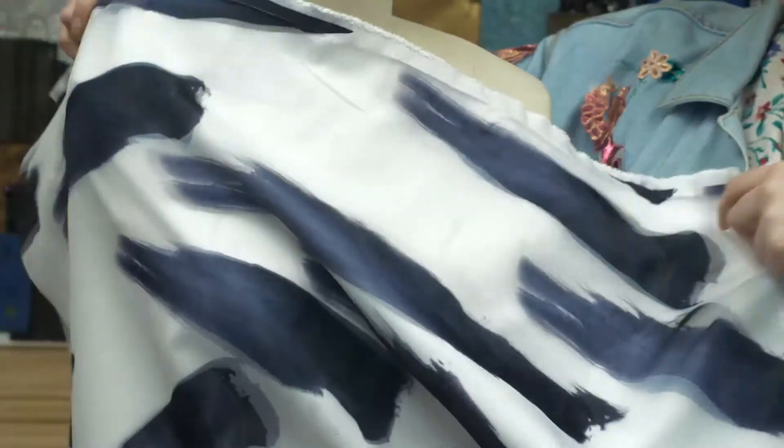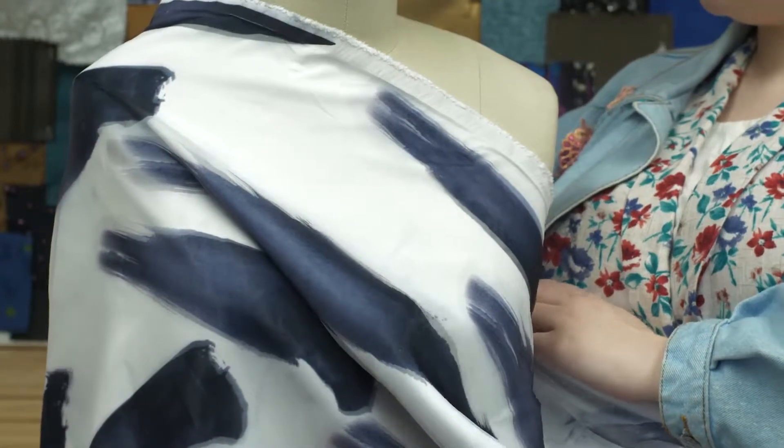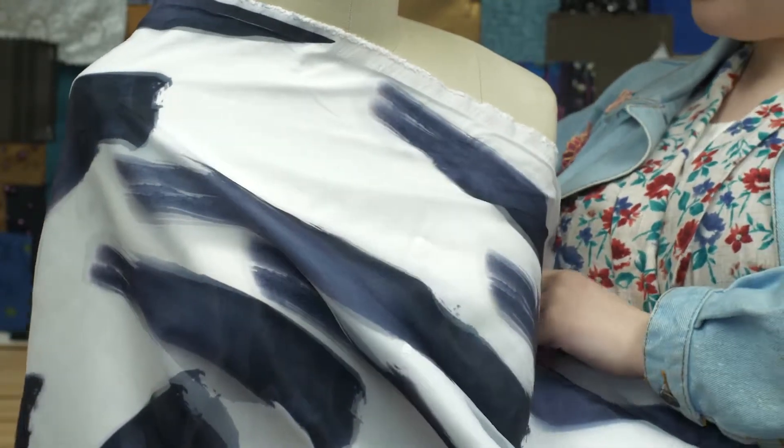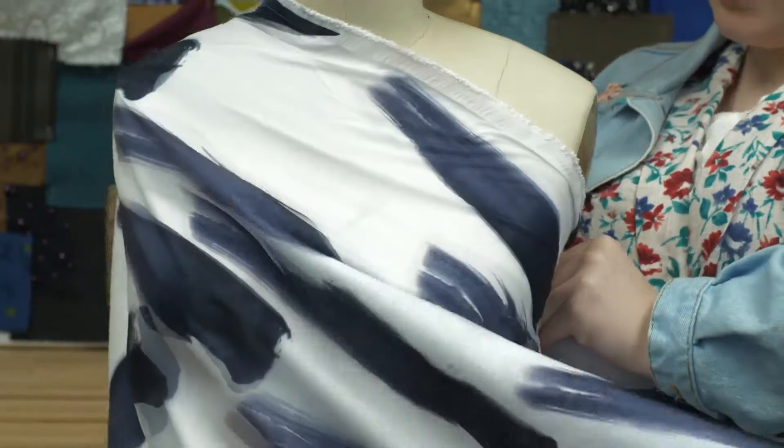This print is absolutely abstract, and I love it. I would want to see this as a midi circle skirt, especially since the top sheer level would have such a funky effect as a circle skirt.